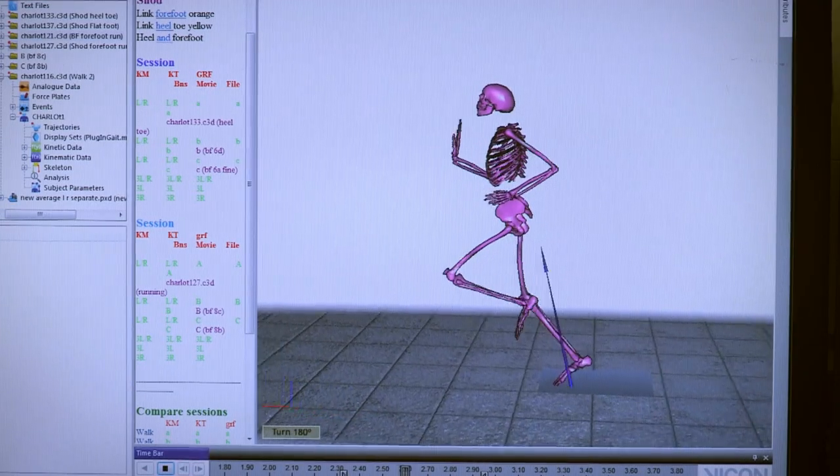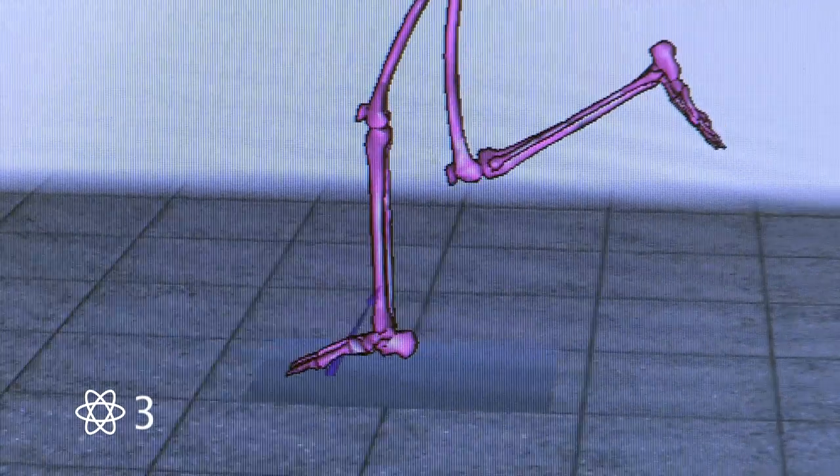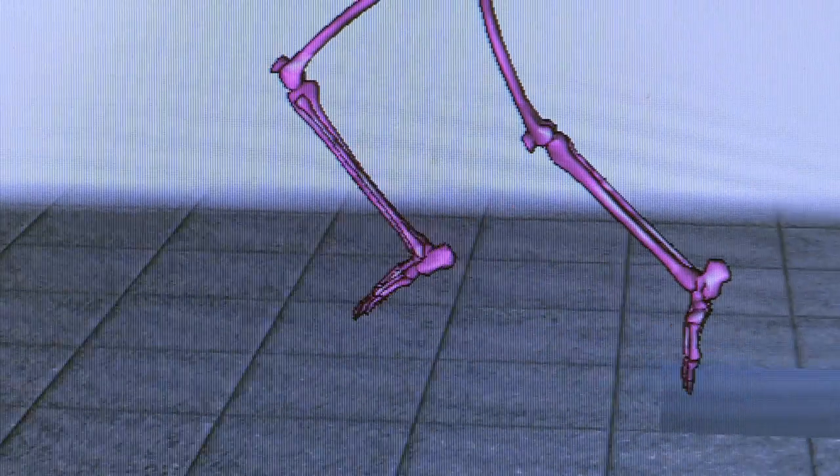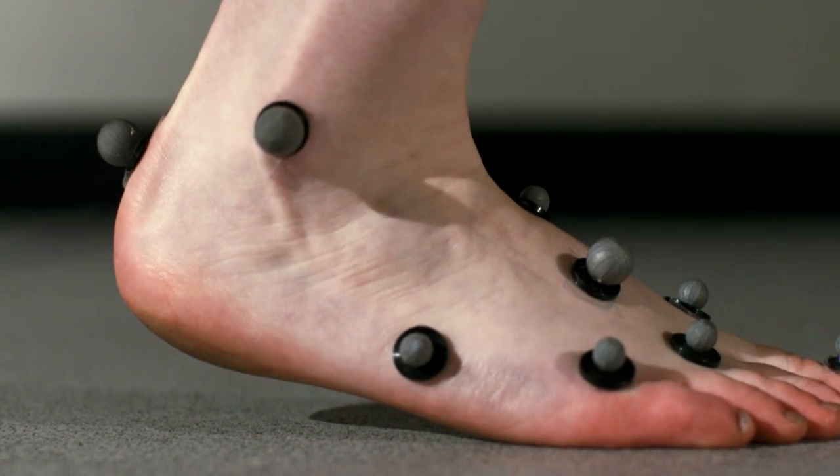So are there any benefits to going au natural? Studies suggest that landing on your forefoot is the most effective running style, as it allows the arch of your foot to act as a natural shock absorber.